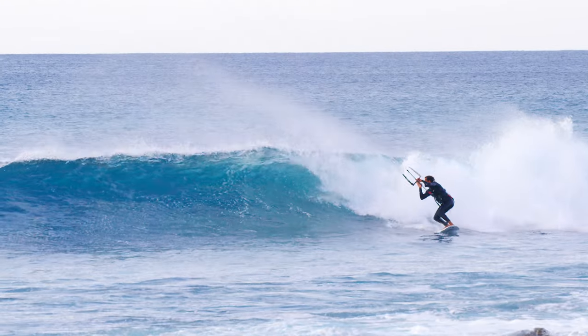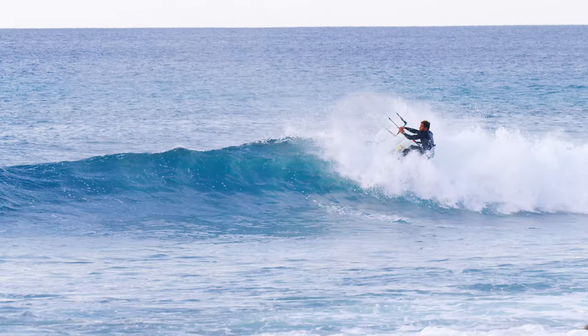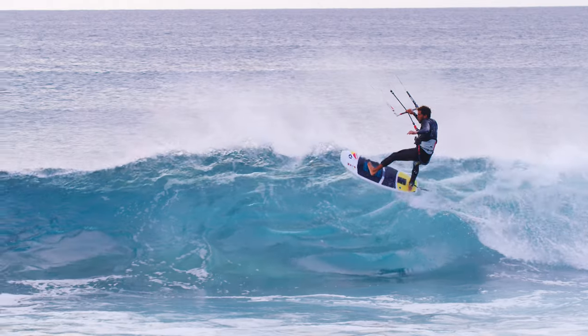The foam climb is very similar to a floater. It is essentially a vertical or diagonal floater, only you climb up the foam as opposed to gliding over it.